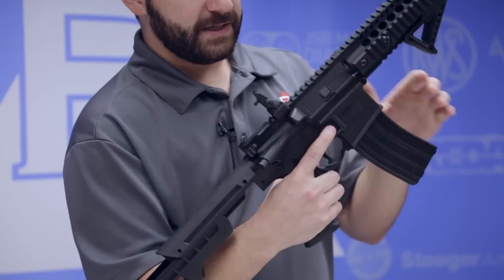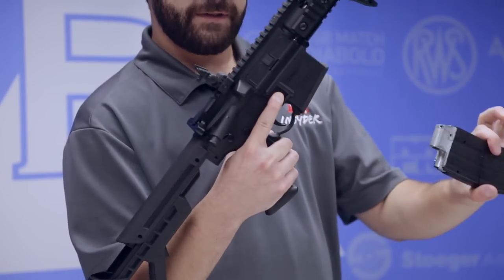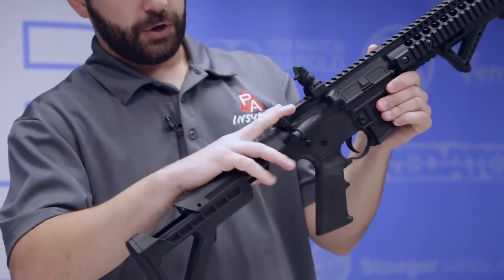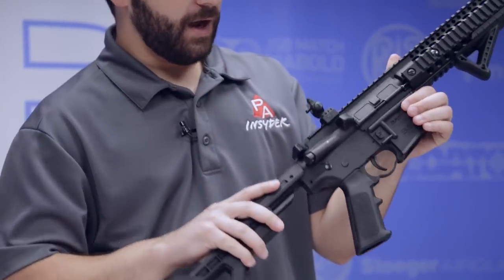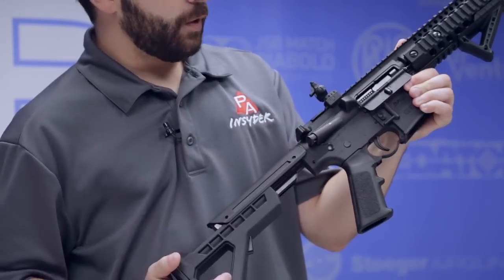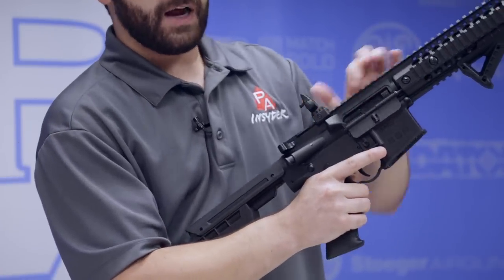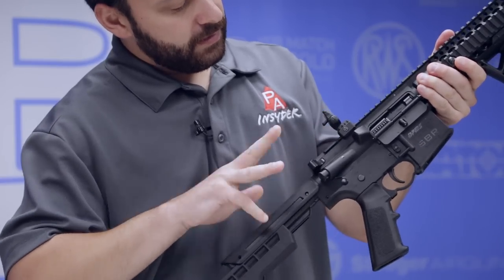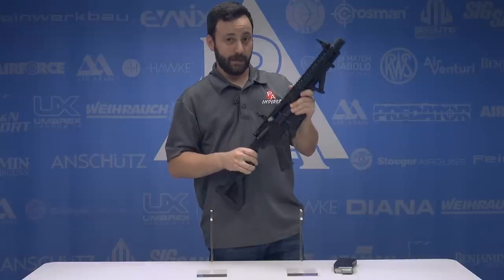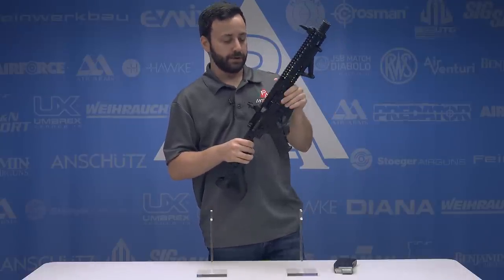Obviously we have our magazine release. Now you'll notice the magazine does not drop free - you do actually have to pull it out. Not a big deal. We do have a charging handle that does actually cock the gun, which is very necessary, and you will notice the dust cover flips open. If we had a mag in it, this would actually lock back. So you can see that the bolt set actually moves, and that's where your blowback is coming from - that internal movement giving you that real feel when you shoot it, which is really unique.